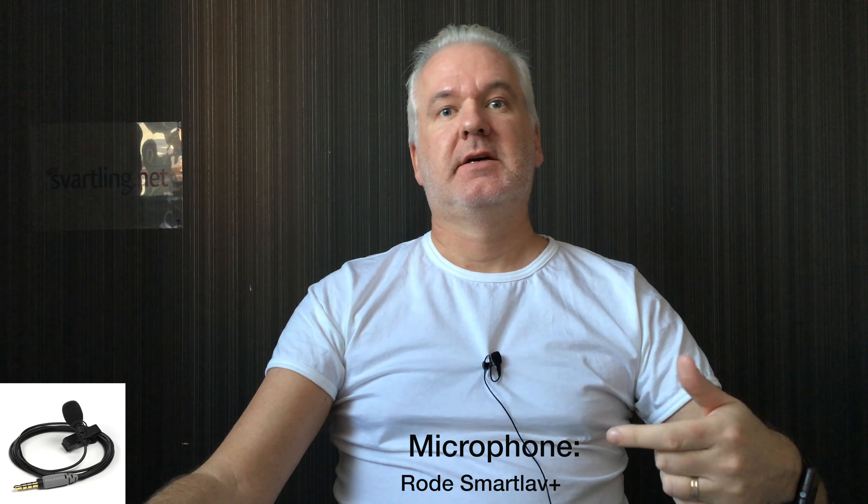It's easy to use everywhere. I can have it clipped down here on my t-shirt, for example, and I can move around the room and still record excellent audio quality. That's why the Rode SmartLav Plus has been a very impressive microphone — I can highly recommend it if you are a vlogger.